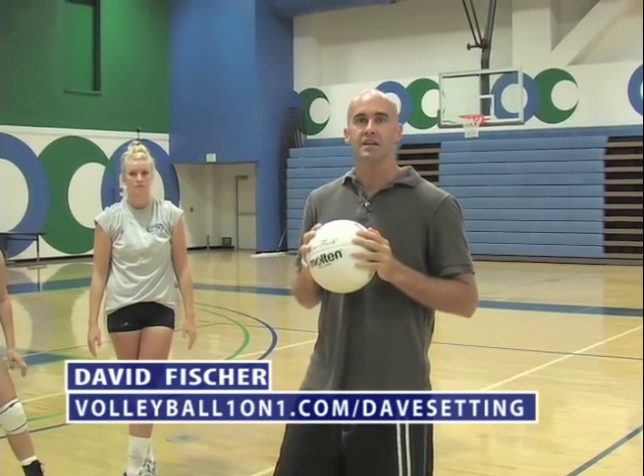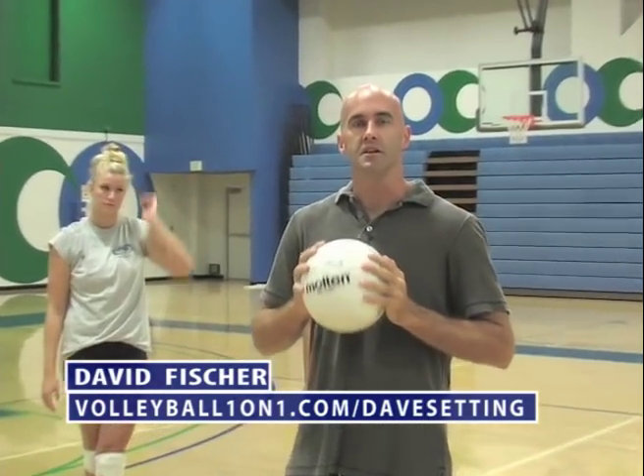As I said, this is video one of six. To get the other ones leading to the more advanced, go to volleyballoneonone.com forward slash Dave setting. Thanks.